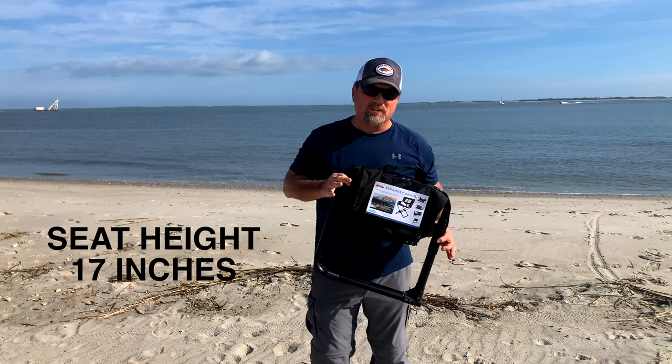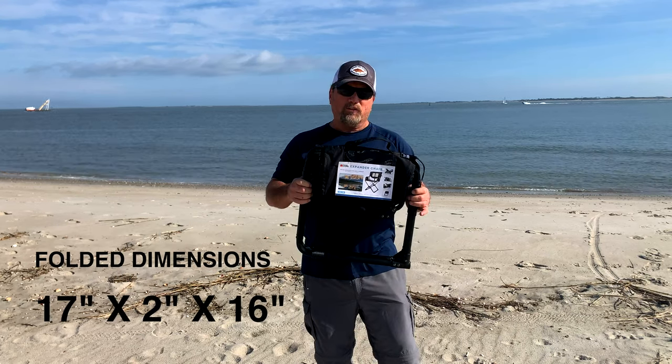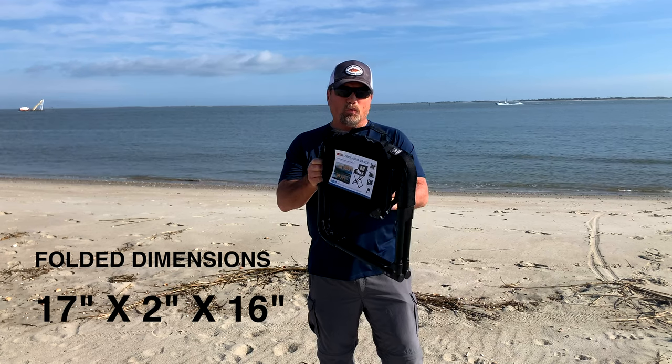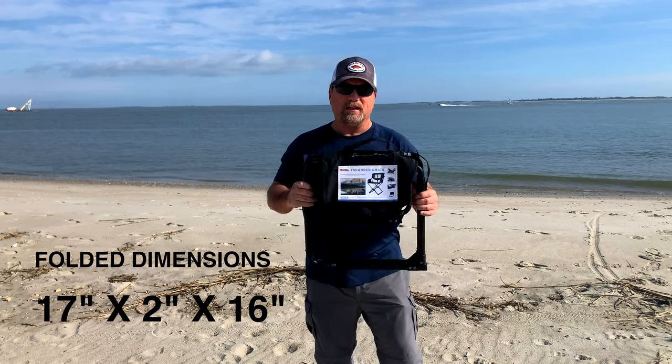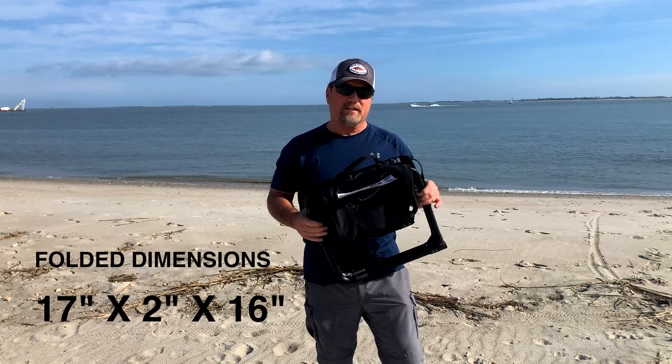One of the things that initially sold me on this chair was the size when you fold it up. That means it's easy to store and easy to travel with.